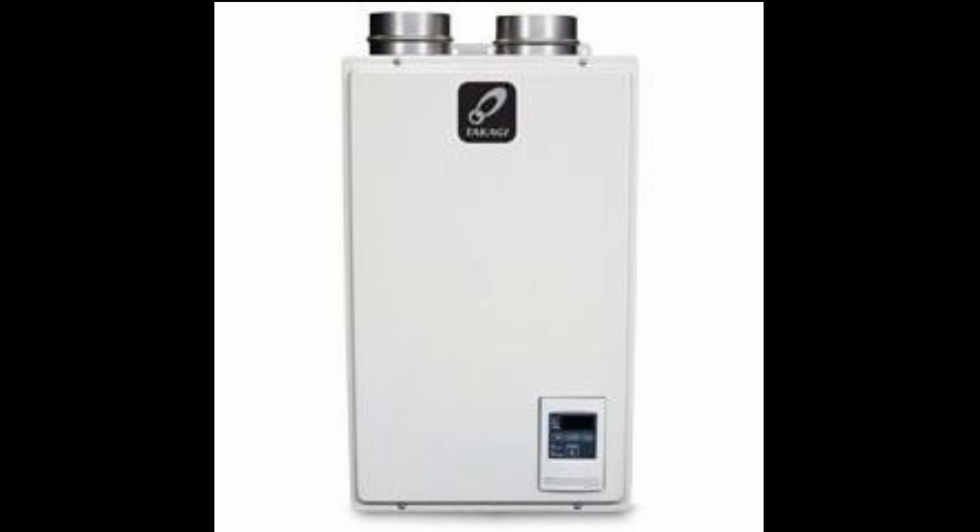The tankless water heater doesn't feature outdoor reset, which means it will gear up the temperature output according to how cold it is outside. So if the temperature is dropping, it'll actually rev up the temperature so you don't get a big swing. You can overcome this by putting the temperature up higher the day before you think it's going to be cold on the tankless, so it's not a big deal.